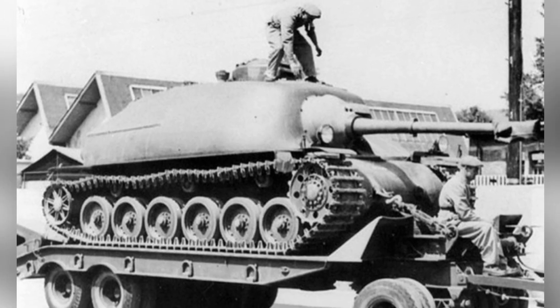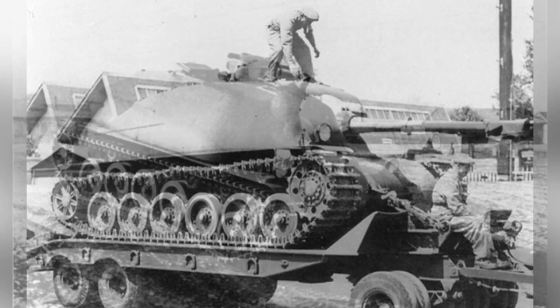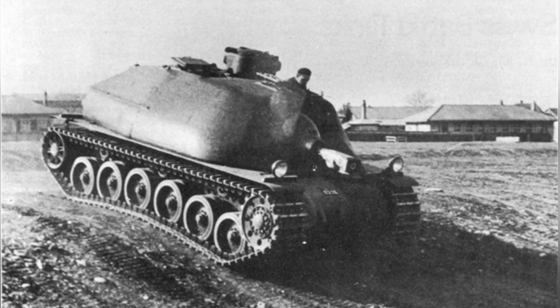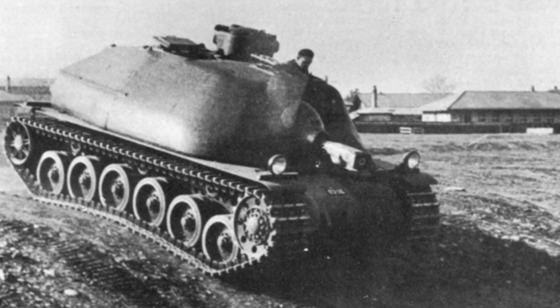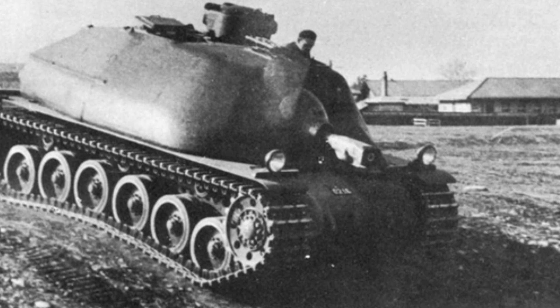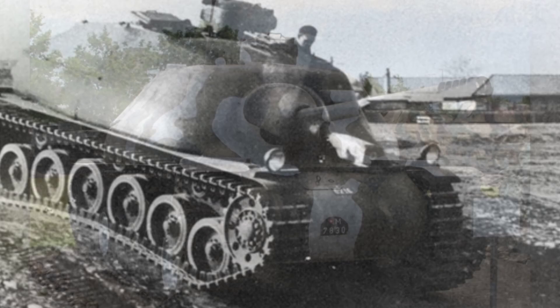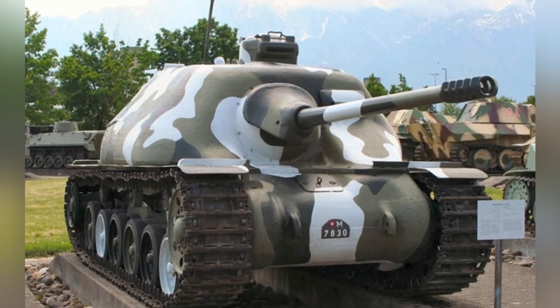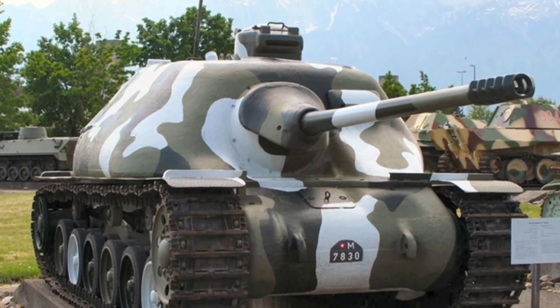Considering the combat environment in the later stages of World War II, the Yellow Weasel series tank destroyers were clearly insufficient as effective equipment, even in the hands of the highly skilled German army for defensive tasks. The Swiss army, lacking heavy weaponry, faced even greater challenges. Therefore, a new tank destroyer, the Nakampfkanone 2, was put on the research and development agenda.